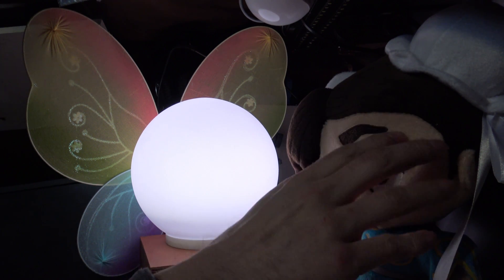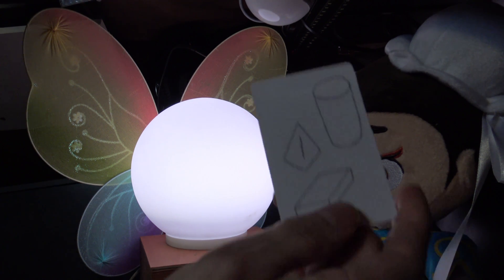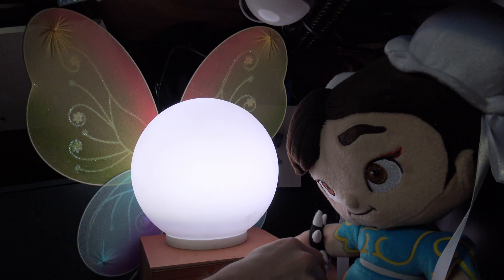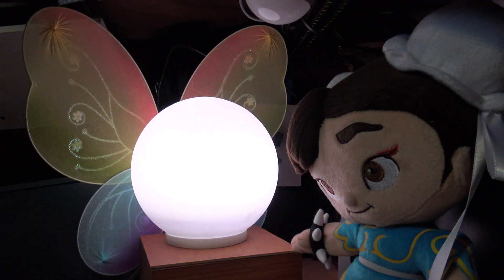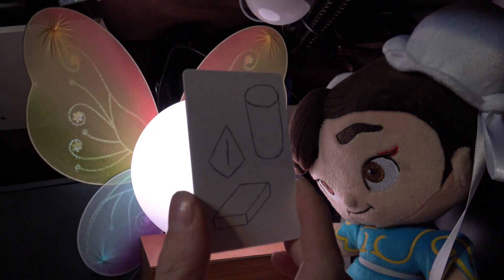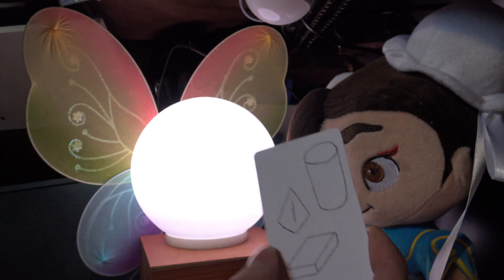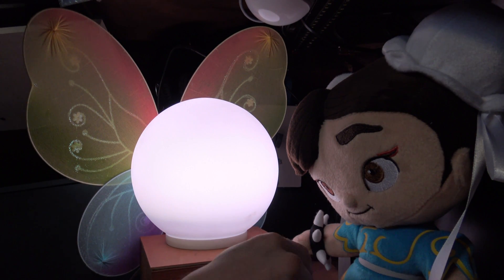So here we have Chun-Li who's pretending to be a child. The idea is you have these RFID tags and you just place them to the side of the box, and it responds similar to how Navi does. This is meant to be some different shapes. The idea is that children associate images with how they should respond.